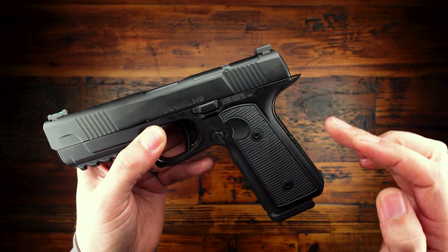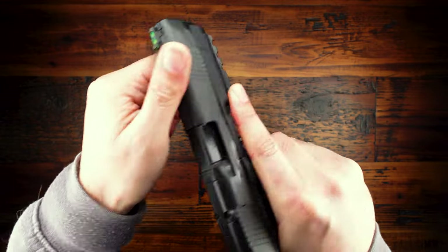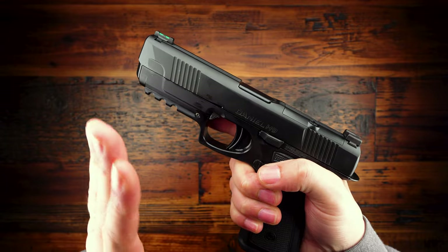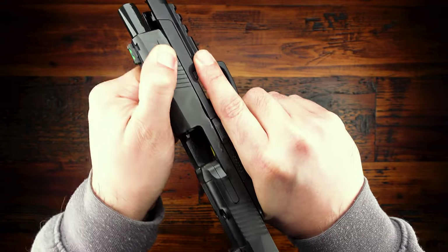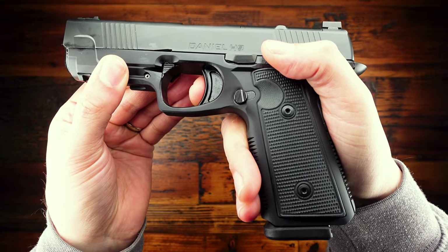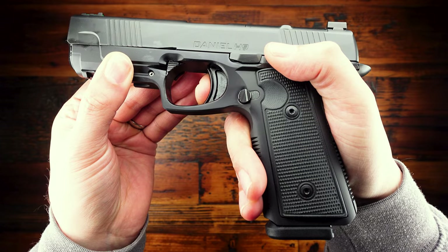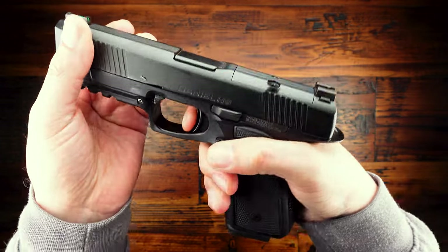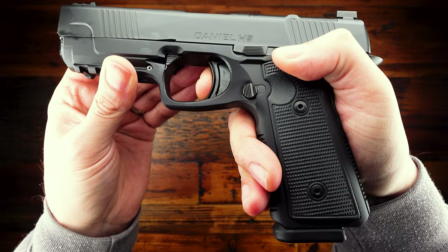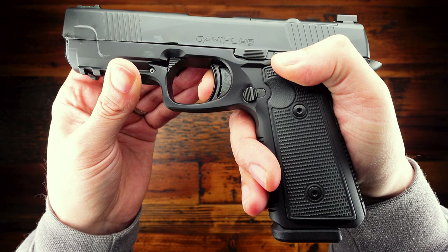There's a really nice deep undercut under the trigger guard that makes it easy to get high on the gun. Obviously the extremely low bore axis that the H9 is designed around is a big feature. The slide serrations feel good — very functional, not fantastic, but perfectly usable. The straight-pull trigger is obviously very 1911-like, but it is definitely not as good as a 1911 trigger. You can see a wall and then a nice clean break.